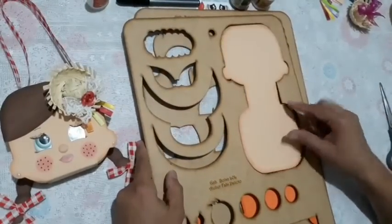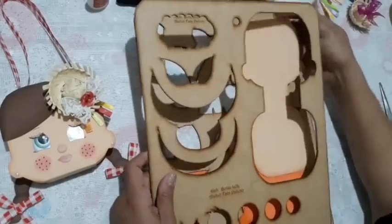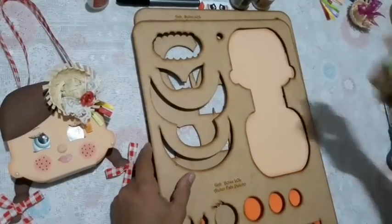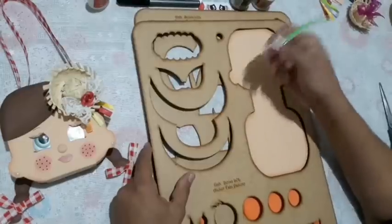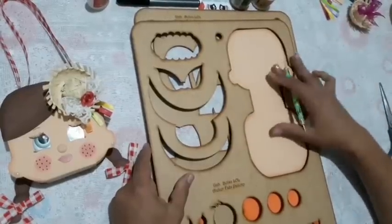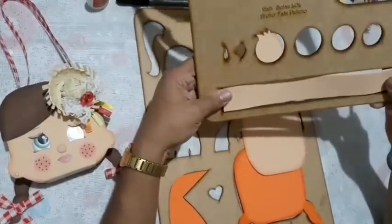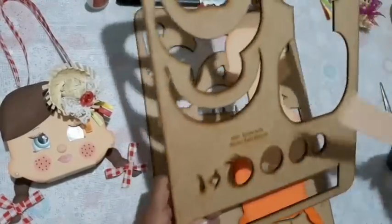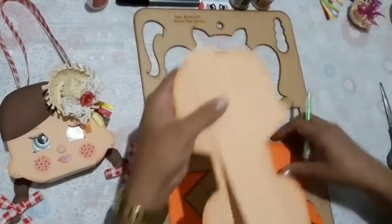On top of the EVA, take a little tool — like a barbecue skewer or something with a point — trace and cut. I did this with the bag strip part too, which is the part that goes around the little bag. So, traced and cut, the molds will look like this.